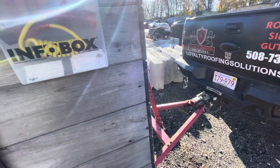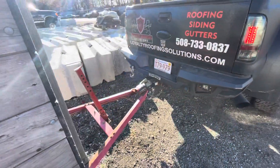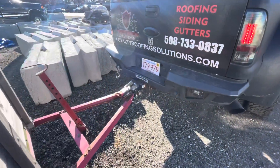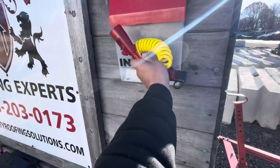All right, so this is the video of how to plug in the trailer onto a big connector on a big truck. Here's the adapter. It will always remain here when it's not used.